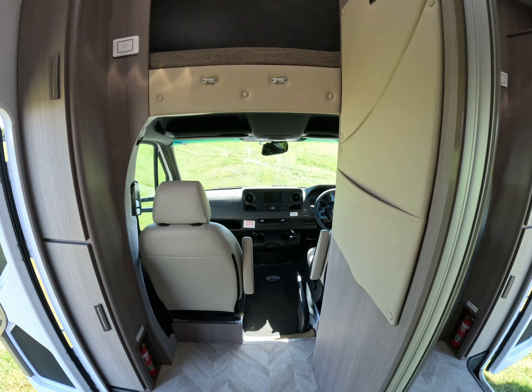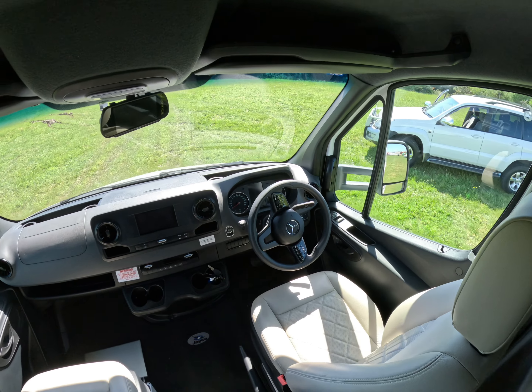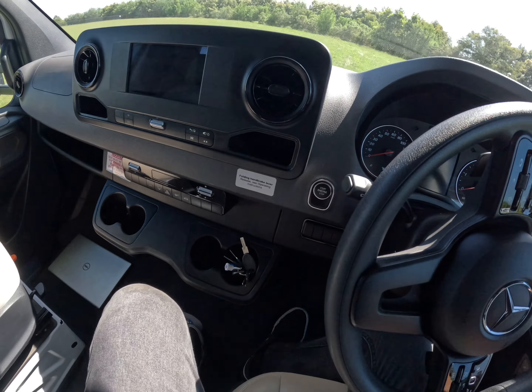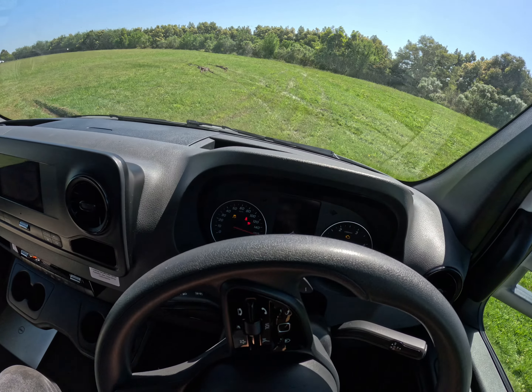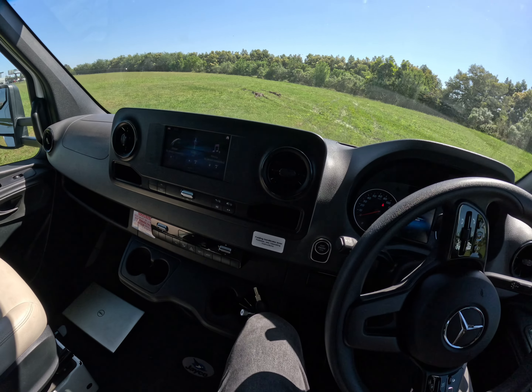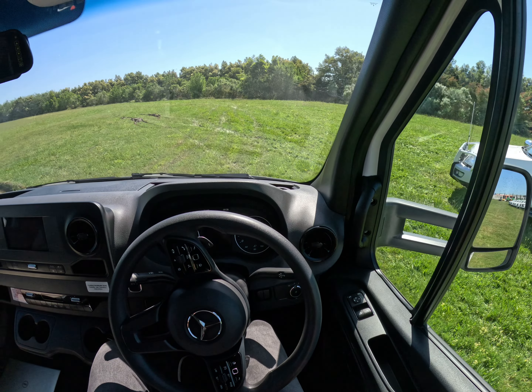Moving to the front, this is the updated facelifted Mercedes with push button start. We have Apple CarPlay, Android Auto, cruise control, and a speed limiter as well.